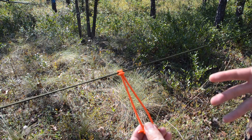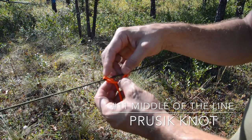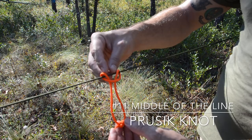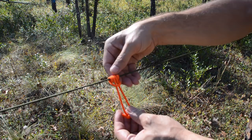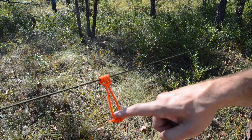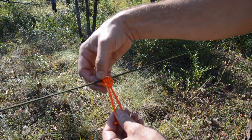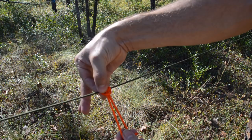To establish a prusik, instead of having two wraps I need at least four. All I have to do is come back around, forming another loop, and now I've got four wraps. It's important that these wraps go from outside to inside so that the locking bar can capture every portion of it and there's no slippage. Once it's there, twist and dress it down, and now I've got a four-wrap prusik.